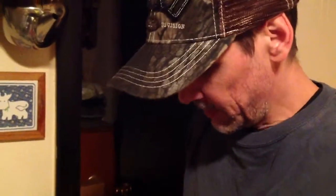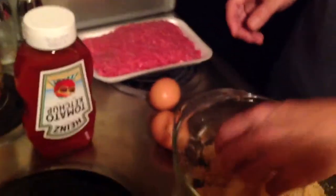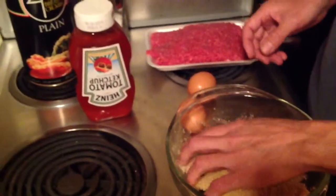I'm going to make a redneck meatloaf, or my version of it — a really simple meatloaf. I hear a lot of people say they like meatloaf with gravy, and I do too, but unfortunately I don't really know how to make the gravy. So this is how I make meatloaf, and it's pretty tasty. You can pretty much adjust it any way you want.